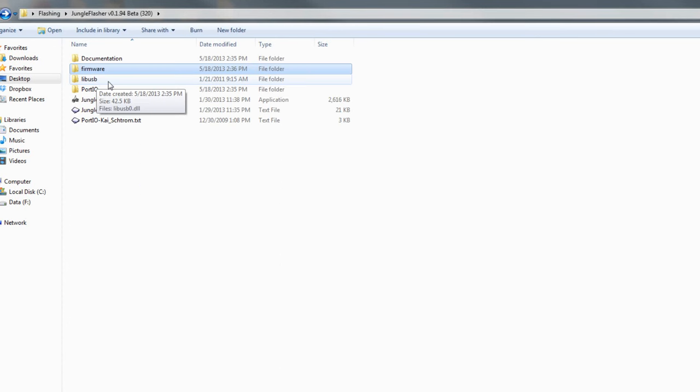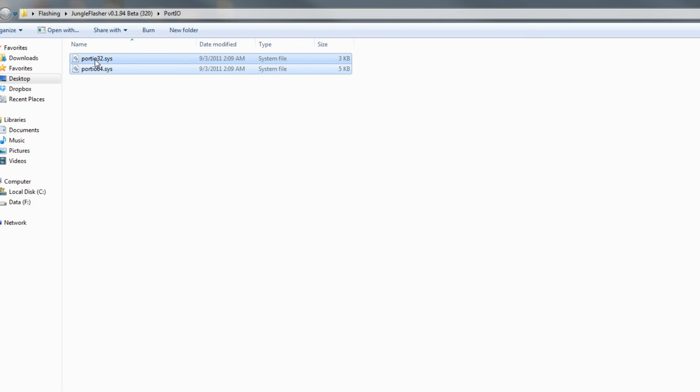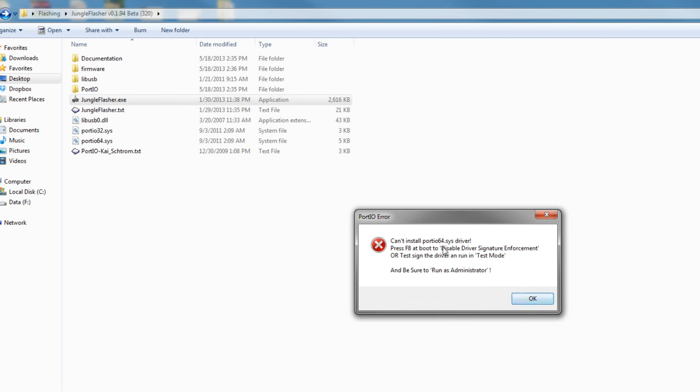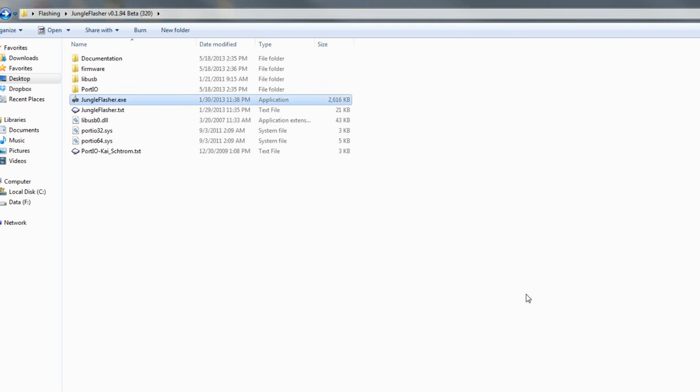Next, you want to come over to LibUSB, copy over this DLL file — this is all inside Jungle Flasher — and paste it in the root right next to JungleFlasher.exe. Then do the same thing with Portio — you're going to have Portio32 and Portio64. Copy both of these and paste them out here. These are needed if you are doing the direct motherboard hookup. Once you have all of these, you should be able to run Jungle Flasher and you should be good to go.